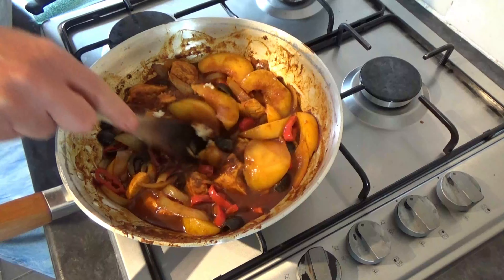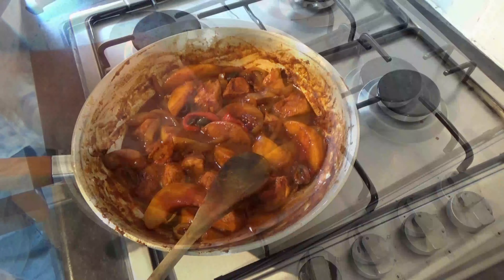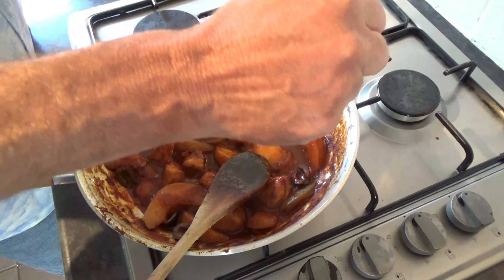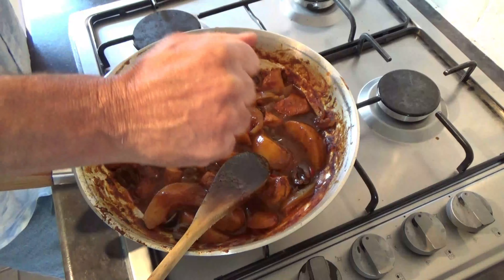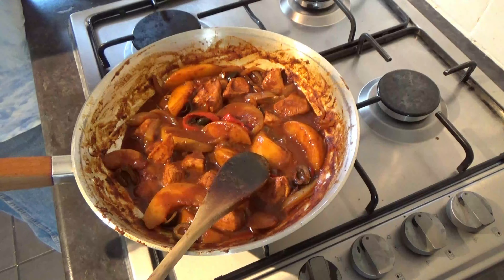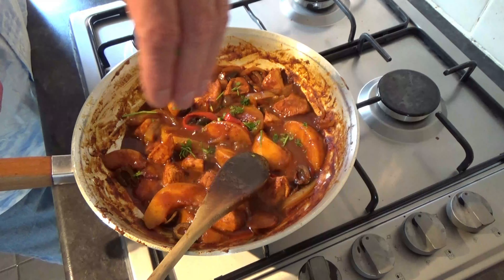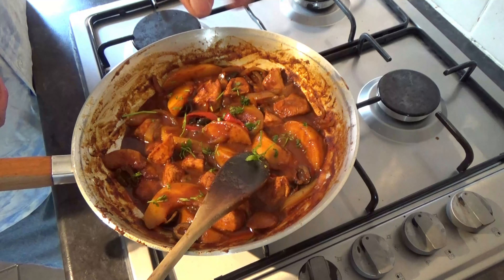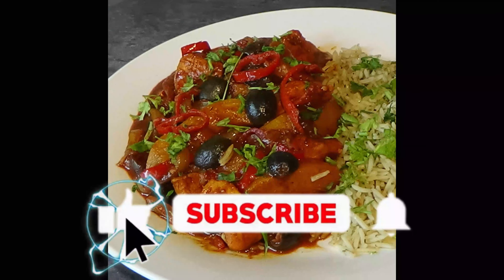Try not to forget your garlic. If you're like me, you're a garlic lover. When your sauce has reduced down nicely, all that's left is to go in with the juice of half a lemon. Finish it off with a few sprinklings of parsley and then serve it up with whatever accompaniment you want and get stuck in. I'll see you next time. Bye!